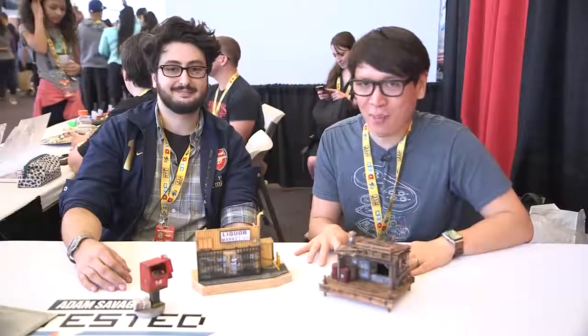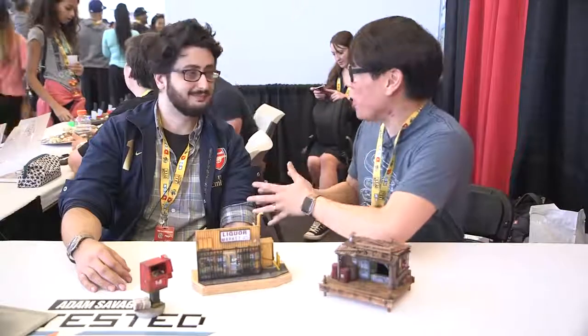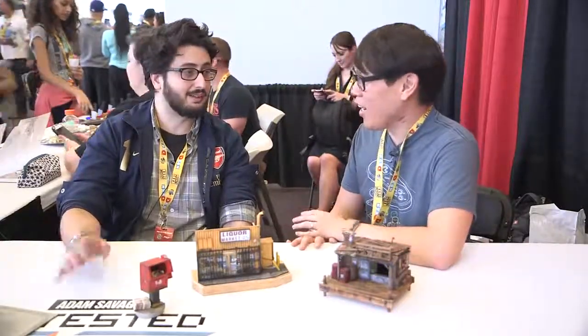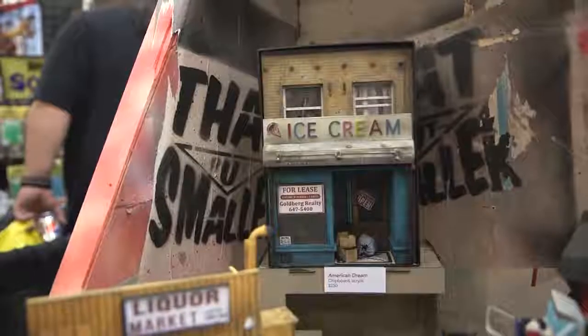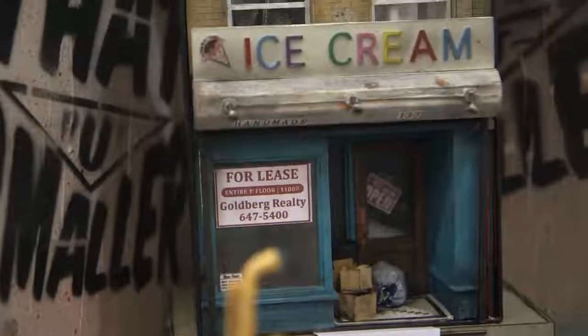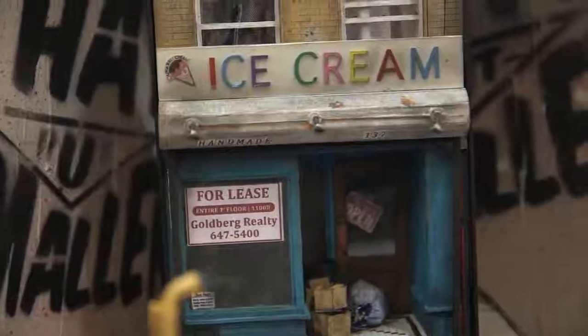Hey everybody, it's Norm from Tested.com here at DesignerCon 2017. I want you to meet Sergio, who's a new artist. It's your first year here, first time doing anything here. And your work was so eye-catching, I had to pull you over to the booth to chat with you about it. Your company's called That But Smaller, and as indicated, you make miniatures.